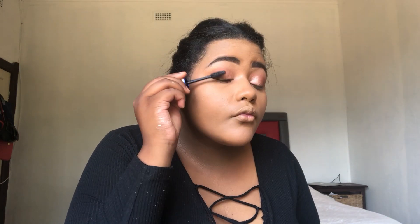Now I'm going to apply mascara — this is the Maybelline Rocket mascara. Then I'm going in with my LA Girl Blush Collection Glam palette and using the bronzer shade just to bronze up my face.